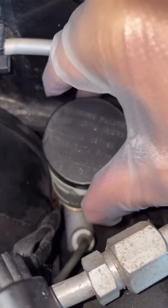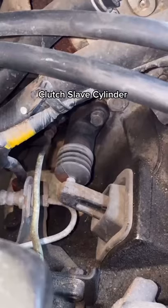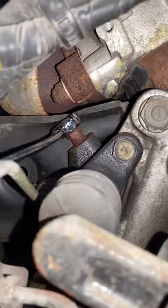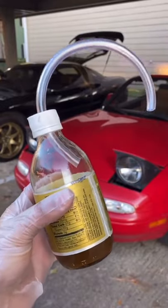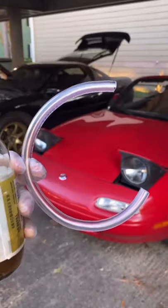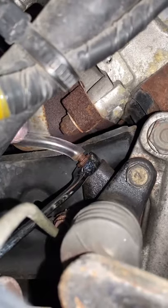Pour some in the reservoir until it's close to the top, then drop the cap back on but don't close it. Next, locate your transmission — on the side of that you'll have the clutch slave cylinder, which should look something like this. Locate the bleed screw on the side, grab a flare nut wrench, and pop it in place. Then grab your professionally made bleed device, which is really just a bottle with a hole in the top and some clear vinyl tubing. One side goes in the top — make sure it's submerged in the fluid — and the other side goes on the bleed screw.